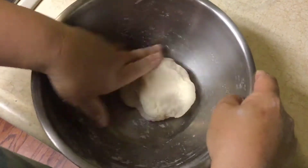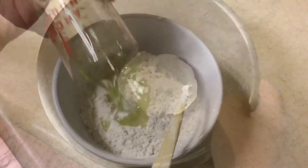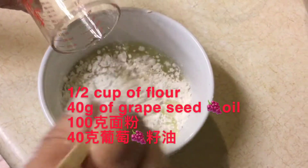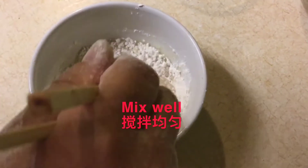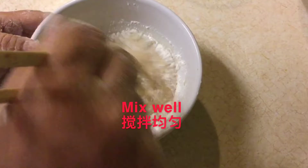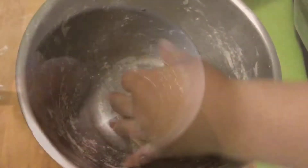Make a soft dough and add a little oil over the dough. Now we make another dough: 1 cup of flour and 40g of grapeseed oil.